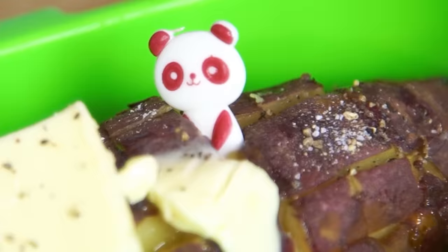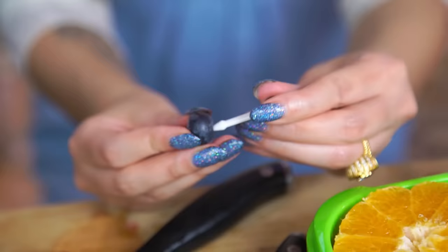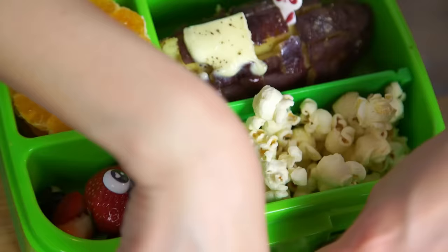I thought he drowned in the mango pudding — he did. I'm going to add orange, preferably mandarin, because there are seeds all over this. Blueberry. Put a strawberry heart on the bottom — not ideal. This is what you pack for movie night.